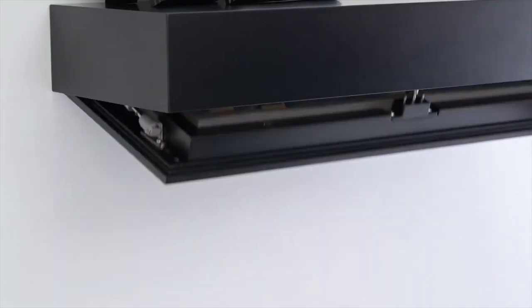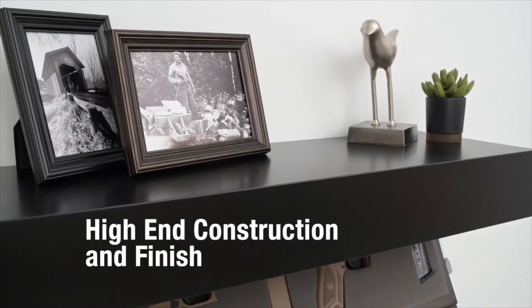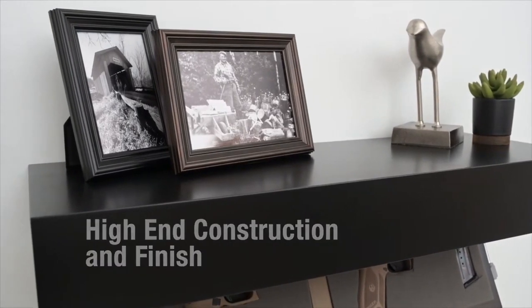In today's video I'm going to show you three really clever ways to hide a gun — hidden gun storage.